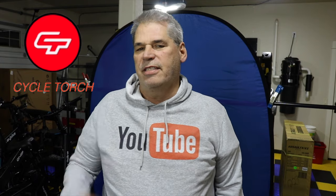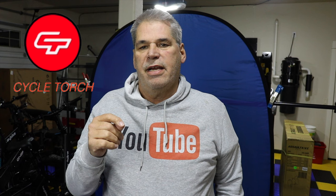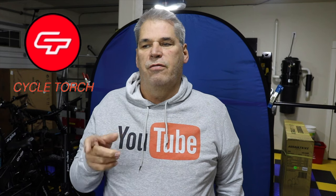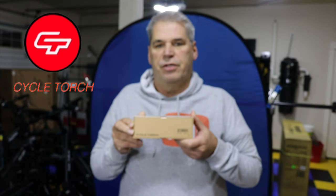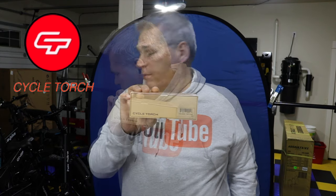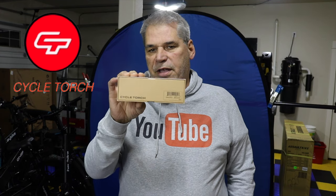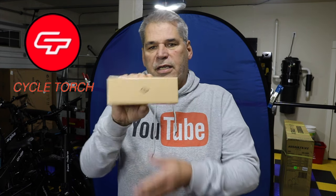Hey everybody, RV enthusiasts here. Today we have a sponsored video about a headlight and taillight — this will be a very short video, this is an exchange for what they sent me. Cycle Torch reached out and sent me this, it's called the Sharp 500. This is a headlight and taillight. I have a specific bike I'm going to put this on because it doesn't have a taillight. It does have a headlight, but I'm going to need both, and this is supposed to be pretty bright.